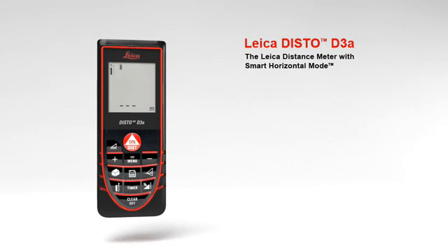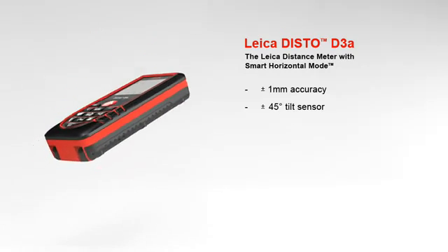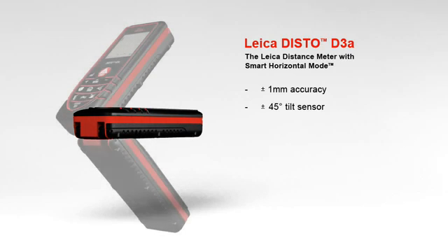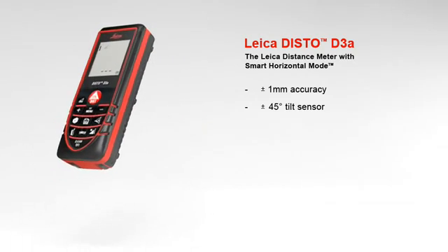The Leica distance meter with smart horizontal mode for absolute precise measurements. With a measuring accuracy of plus or minus 1 millimeter, the Leica Disto D3A offers high precision at the touch of a button. A built-in tilt sensor determines tilts up to plus or minus 45 degrees quickly and simply. Furthermore, the combination of distance and tilt measurements opens up a variety of new measuring options.